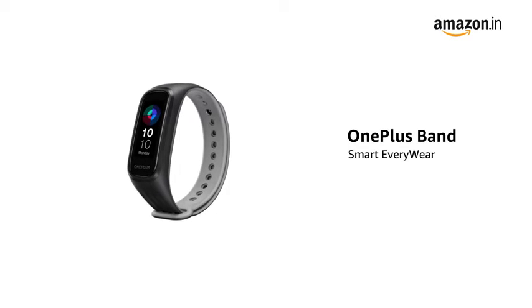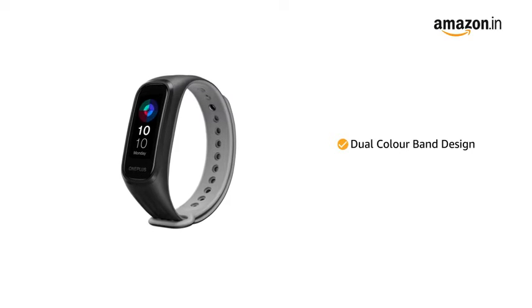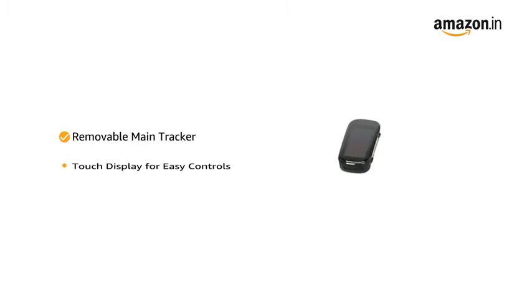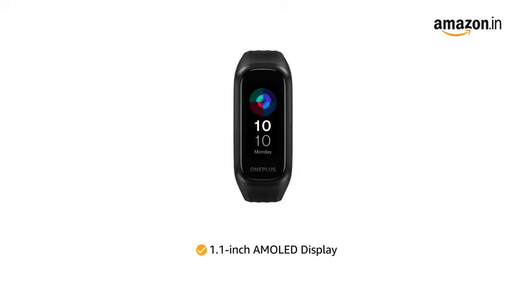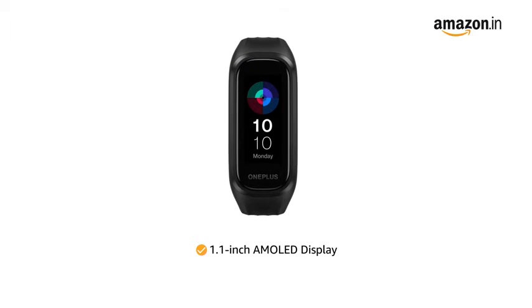Presenting the OnePlus Band Smart Everywhere that comes with a dual color band design. It features a removable main tracker design and a touch display for easy controls. The 1.1 inch AMOLED display adds brighter colors and higher contrast to the screen.